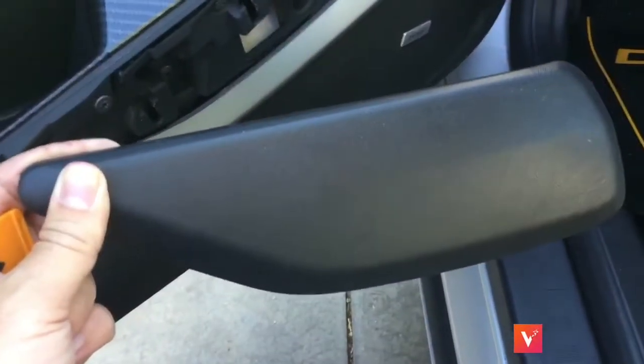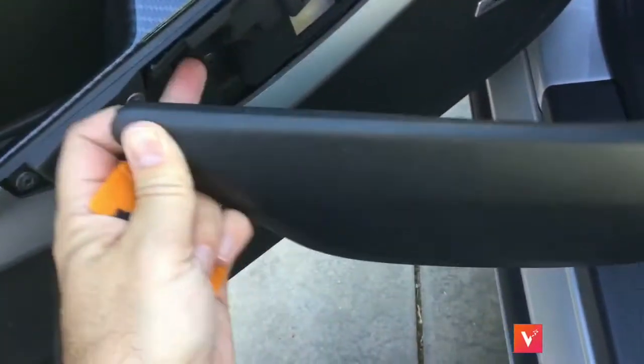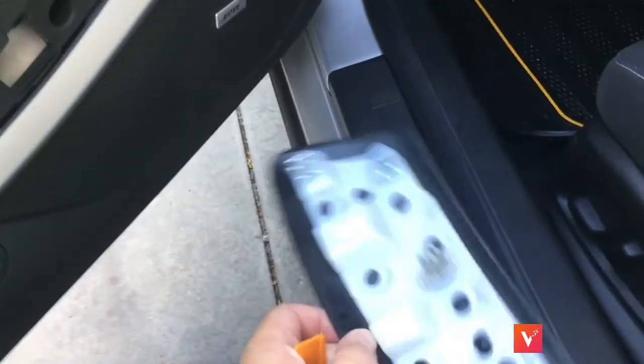After you take this off, I would mark it — the driver's side panel — just with a Sharpie. Mark it so you won't get confused about which panel is which while you're in the house or wherever you're going to be doing this project. It's better to just mark it.